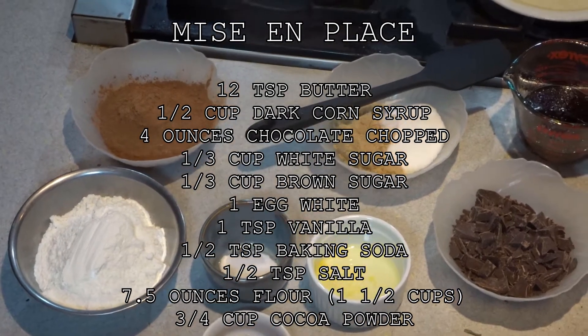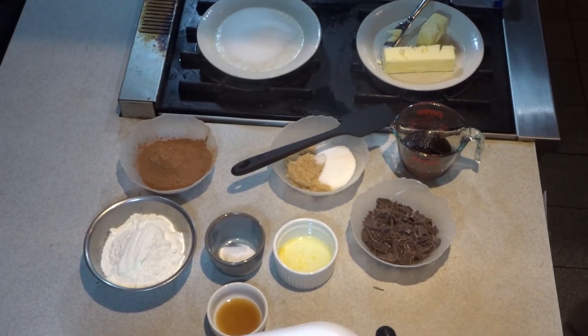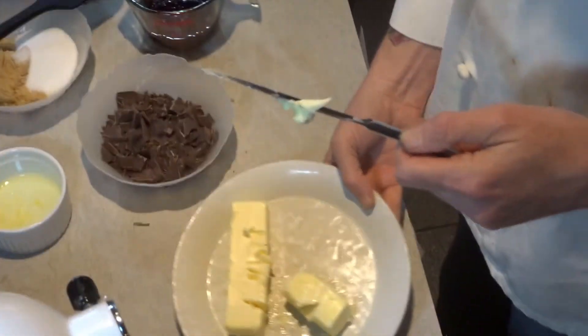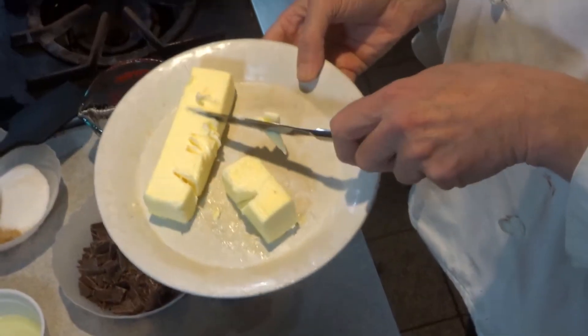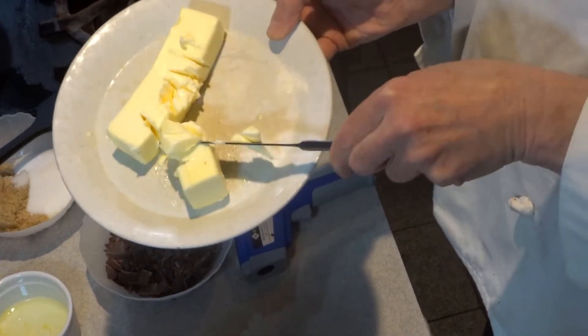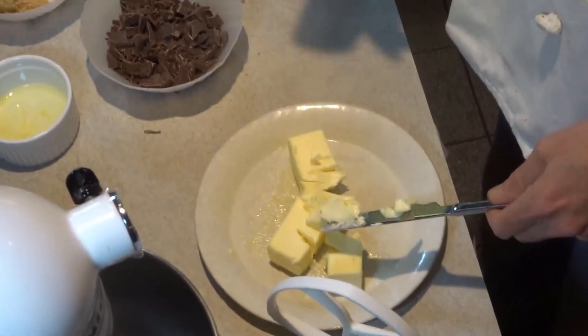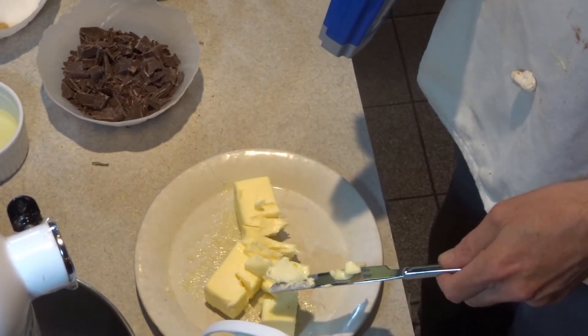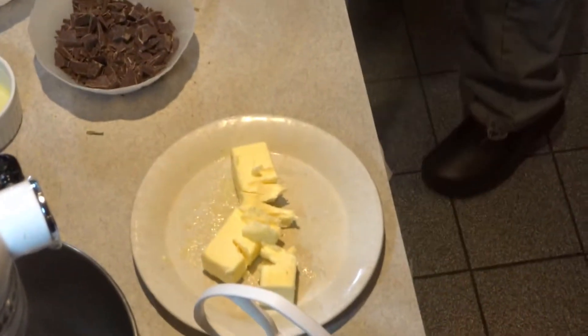The technique here is we're going to cream the butter with the sugar, which is a common technique. But one thing I really want to point out is what the butter looks like as far as the texture goes. The textbook says 70 degrees is roughly the temperature. This butter had to sit out all day on a cold day to even get near there. You don't want it soft and melted, you just want it pliable. I have a thermometer here and you'll see that this butter reads 71.